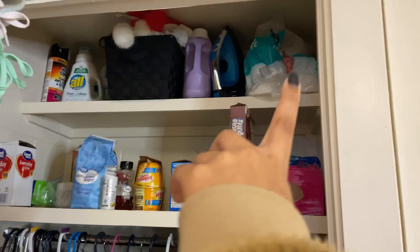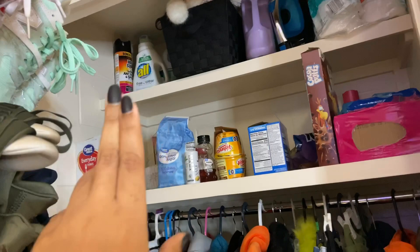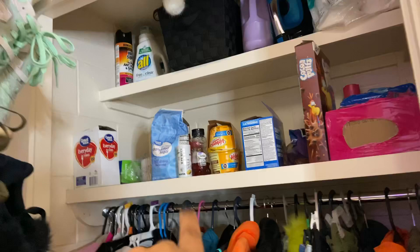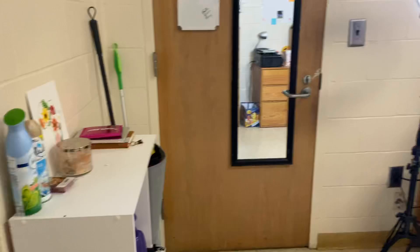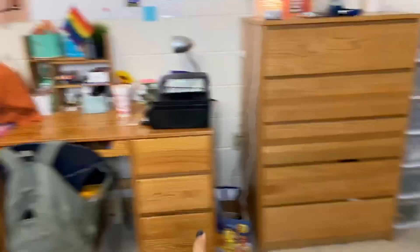Y'all cannot judge my closet — it's kind of out of order right now. I have all my snacks up here, toilet paper, detergent, bug spray. Thankfully I have not had to use that bug spray the whole time I've been here — no bugs in my room yet, so thankful for that. I have all my food, clothes, and some shoes at the bottom, plus my little shower caddy, robe, and towel.